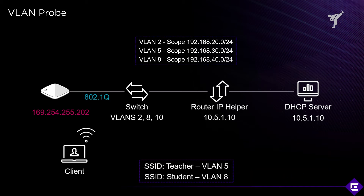Let's look at an example where a client device is connecting to an access point and it's not getting an IP address. It's ending up with a self-assigned IP address: 169.254.255.202.